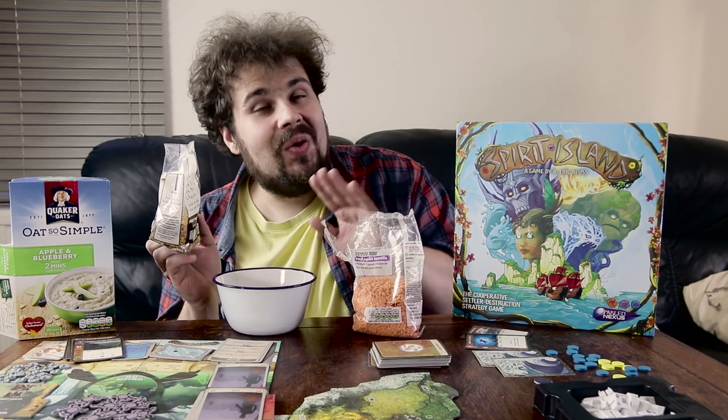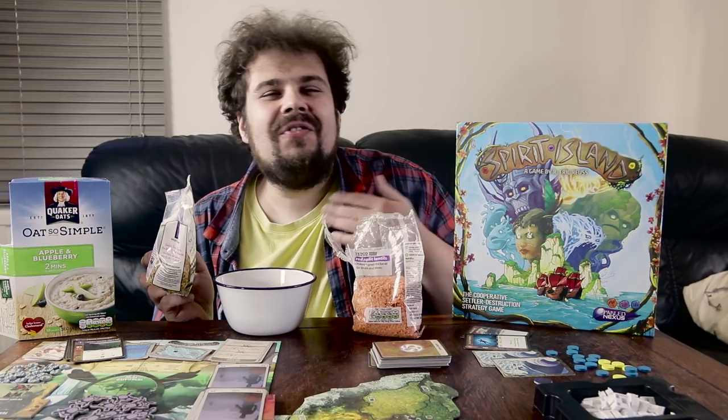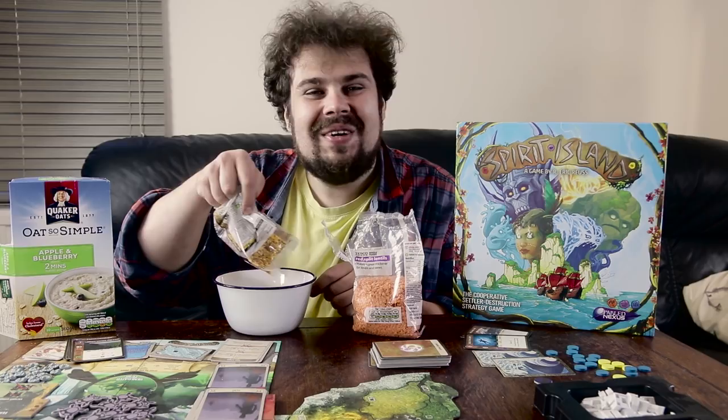Finally, we're going to add some red quinoa and corn bulgur. Now I know what you're going to say — we've already added quinoa — but this is red quinoa, and it reminds me of my childhood and the different types of crayons I used to have: some would be yellow and some would be red, and the pictures that I used to paint.